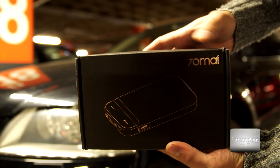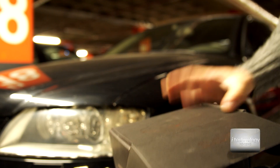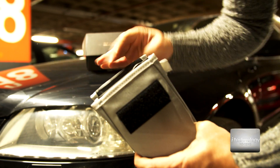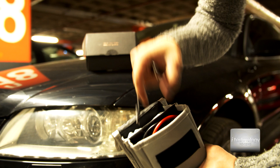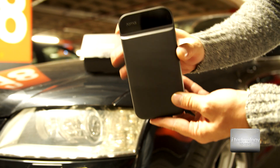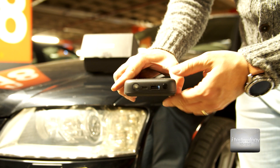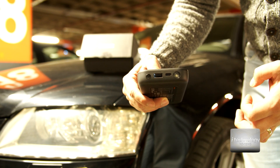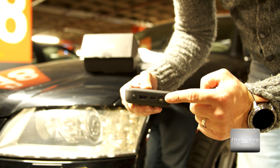Here's the box, branded with 70MAI, it says jump starter. Inside we have a solid-build case, and inside that we have the cables: one USB-C cable for charging the jumper, two jump cables for your battery, an instruction manual, and the jumper itself. It has a power indicator with four dots. On the top there's a USB output at 5V/2.4A and a USB-C at 5V/2A.